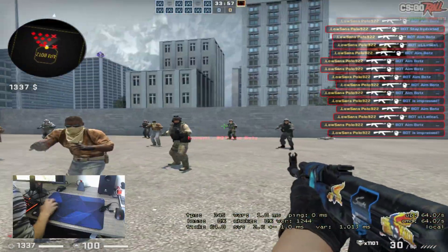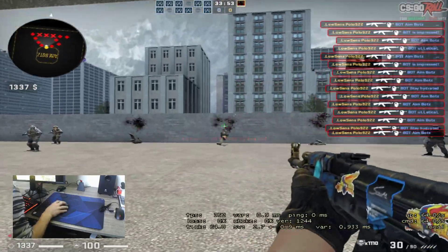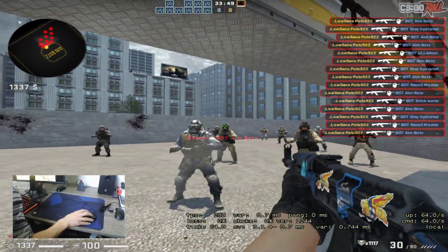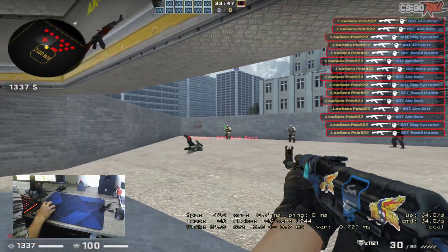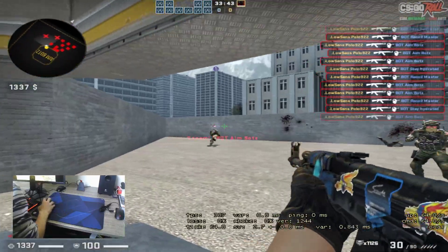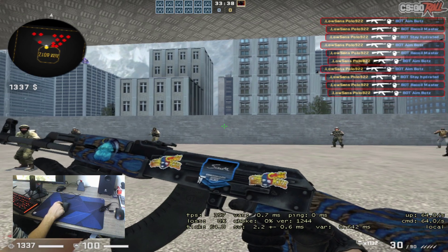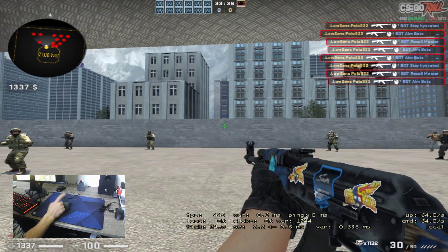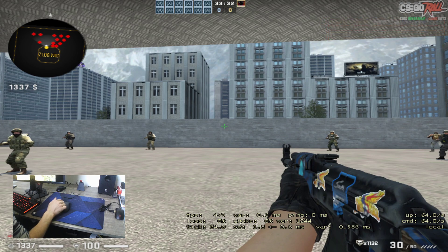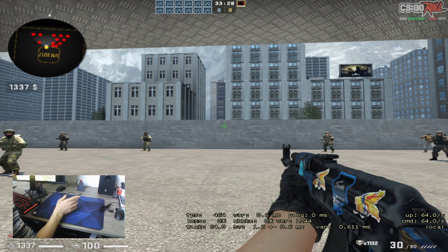If you have large hands and play claw, I don't fully recommend it — I'd recommend the ZA-11, it's better. On the OC series the click feel is better I think. Overall, the OC 1B for large hands — palm and claw is great. For finger grip I recommend the Admiral. For large hands this mouse is the best if you play palm or claw.